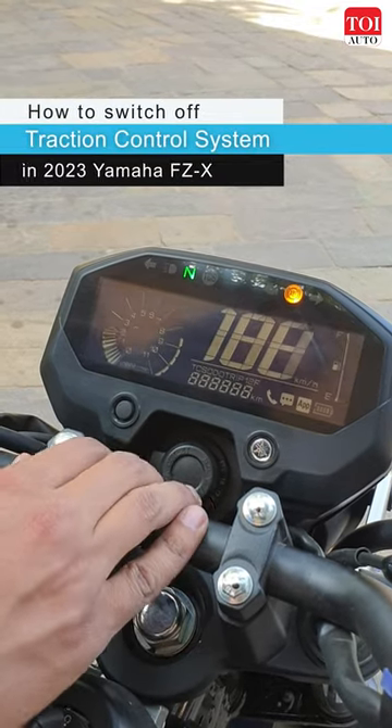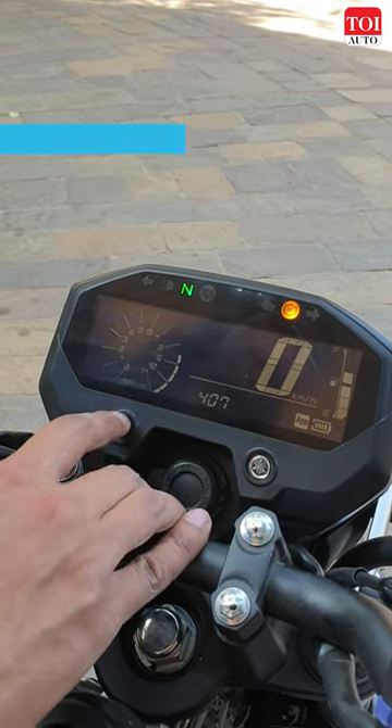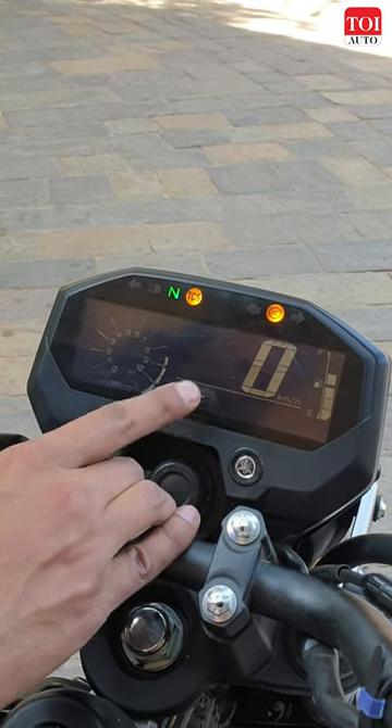This is how you can switch off the traction control on the Yamaha FZ-X. Use this button to navigate to the traction control — you can see it's on. Long press it and you can see it's now off.